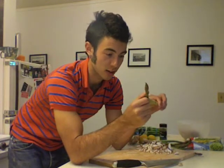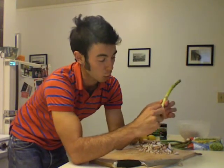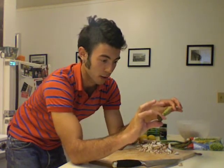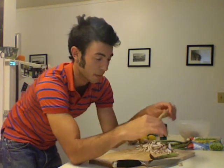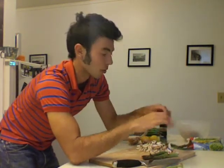With asparagus, you're going to want to rinse it first. I've already rinsed these. Then you're going to do a funny thing with it — the first half is really woody and fibrous and does not taste very good. Just grab one tip and one at the base and bend it in half until it breaks. The woody part will not bend and the non-woody part will, so they'll separate right at the junction. Some of them you only get like an inch, but trust me, you don't want to eat that woody part.